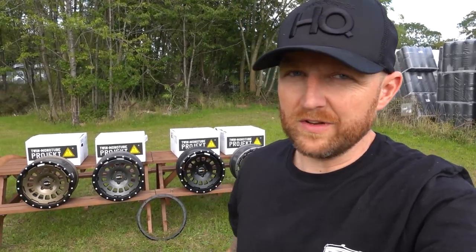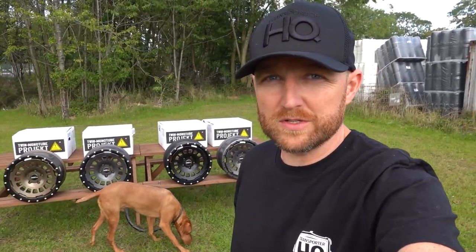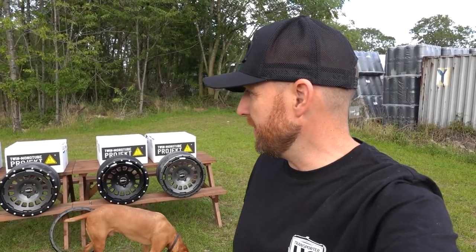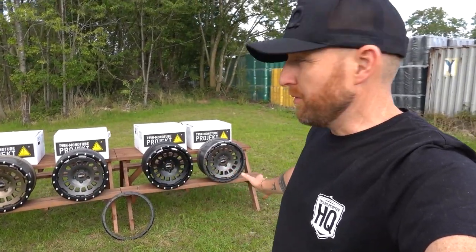There are cheaper options out there, but you hear lots of stories doing the rounds about different wheels having bad paint finishes and fading with various chemicals. I'm very confident these things won't do that - I'm really impressed with the finish on them. Looking forward to getting a set on one of my vehicles; I think I'll probably go with the bronze. All in stock now and available for next day delivery on the website.